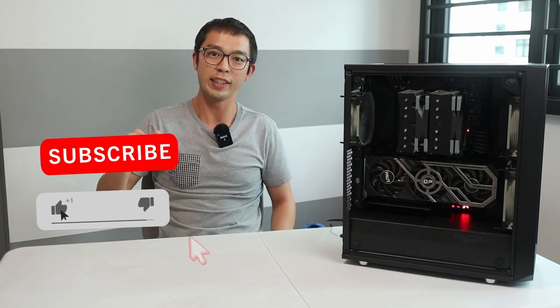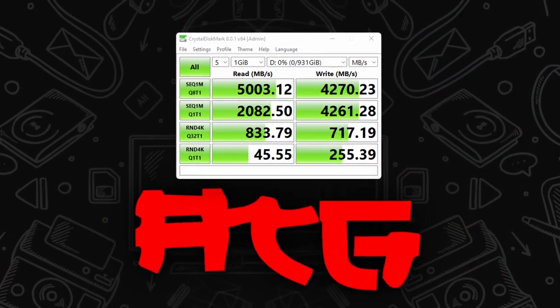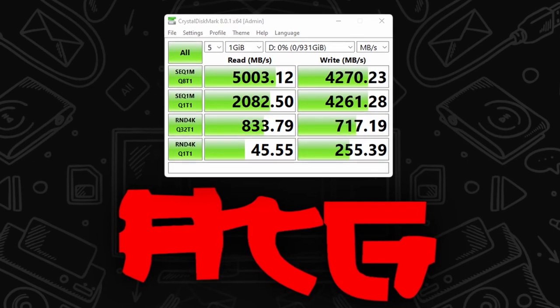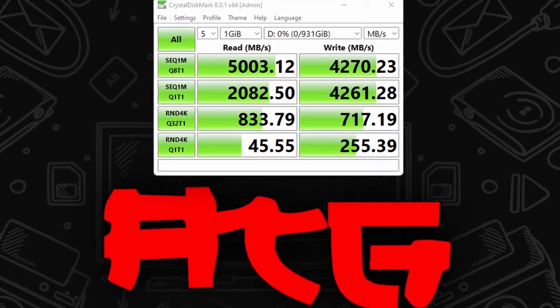If you're still sticking around and liking that Action Tech Guy content, feel free to give the video a like and hit the subscribe button — 95% of you guys aren't subscribed, so I'd gladly appreciate it. I put the Gigabyte Aorus NVMe 1TB Gen 4 drive through its paces on Crystal Disk Mark — it pretty much achieved within the ballpark of its advertised speeds. I got about 5,000 MB/s read and about 4,200 MB/s write, which is pretty good.